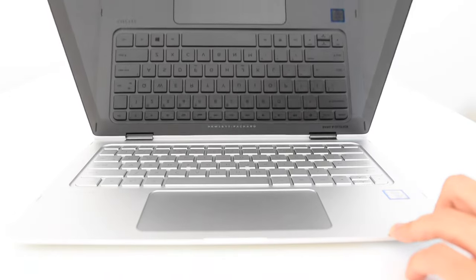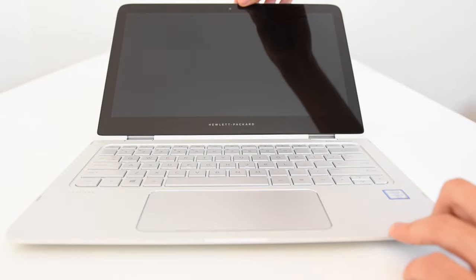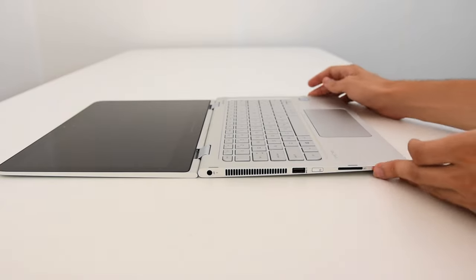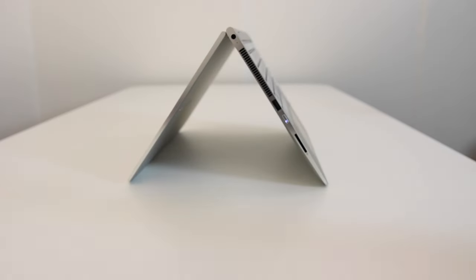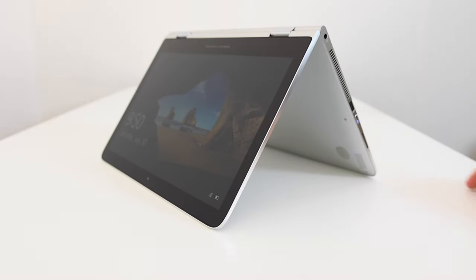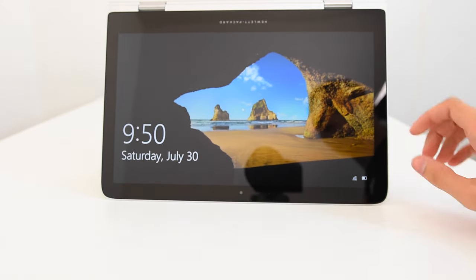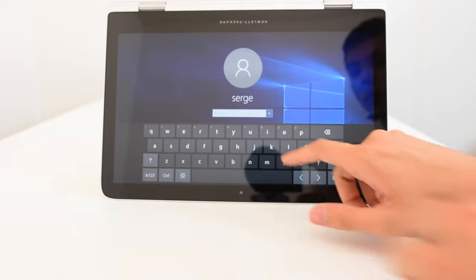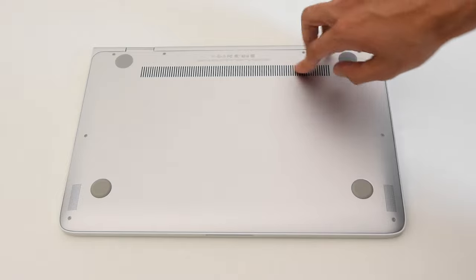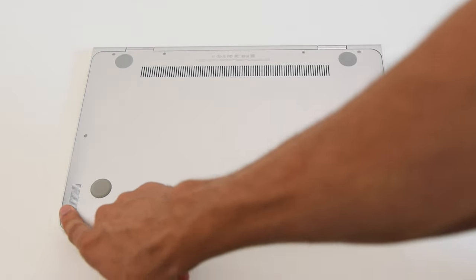When popping open the screen, most laptops only go to about here, but the HP Spectre X360 can go completely flat on the table. It can also do tent mode, which you'd use for touchscreen presentations or a PowerPoint, or you can pick it up like a tablet. You have four feet that prop up the laptop, a side grill, and cold metal on the back. It feels great.